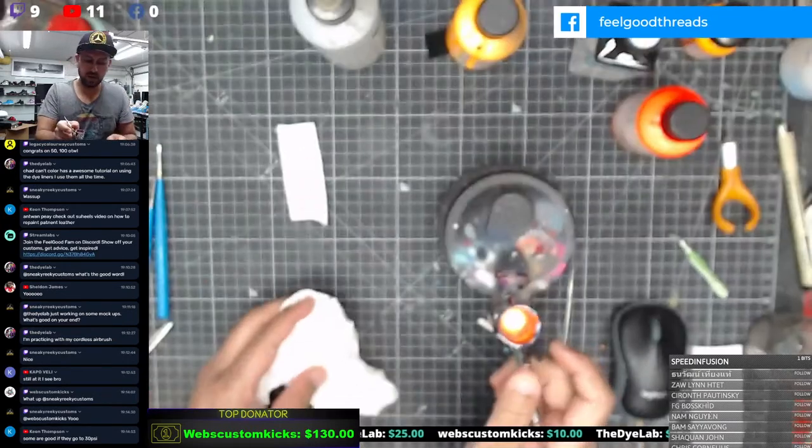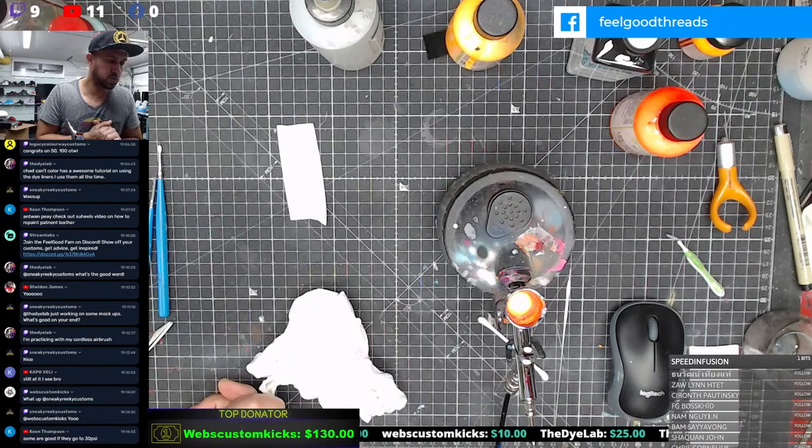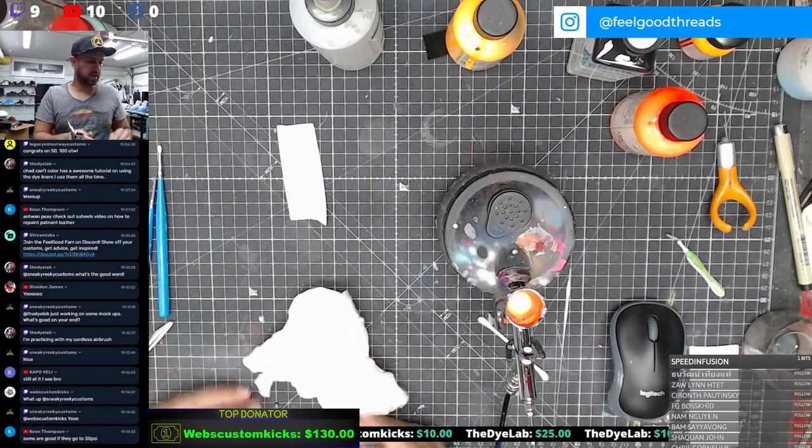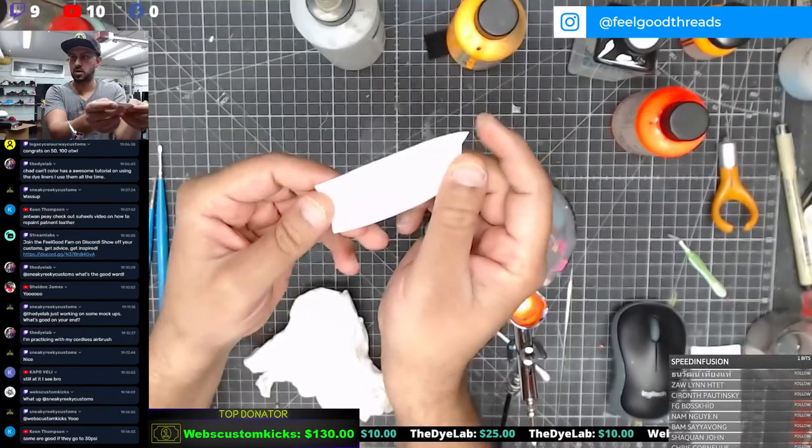Let's go ahead and get the base started. Let me get something to protect this.